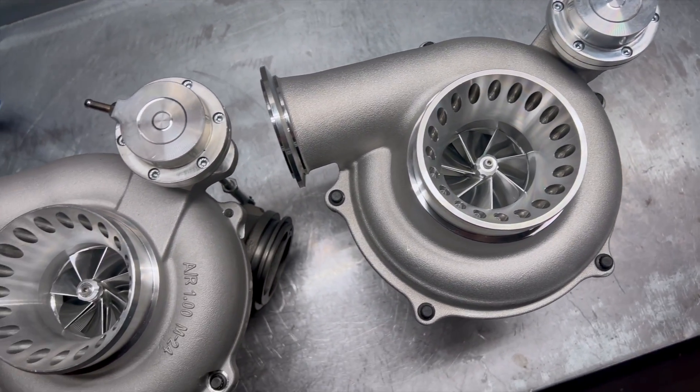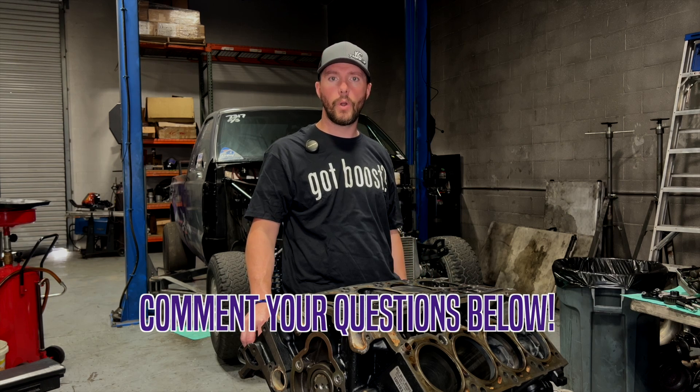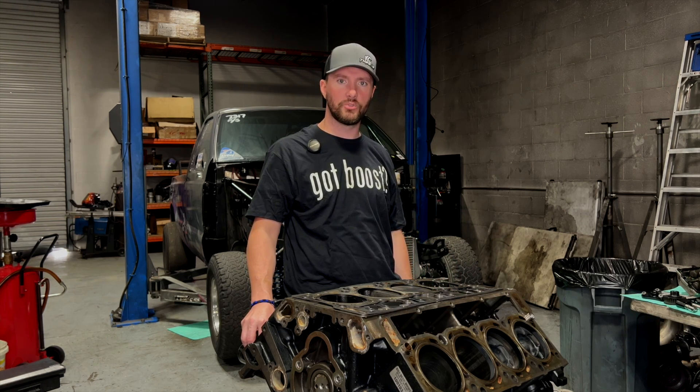If you enjoy watching this material, make sure to like, subscribe, comment, and share. Post up your questions below — we're happy to help and answer any questions. Or if you have ideas for what you'd want to see in the next video, make sure to post below.